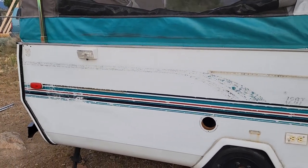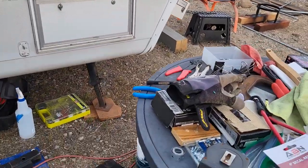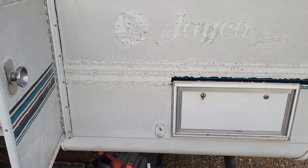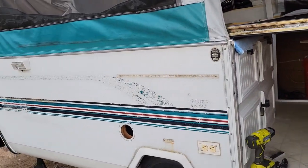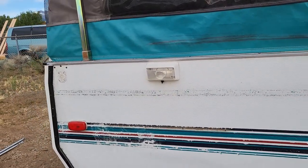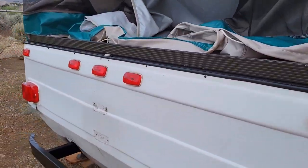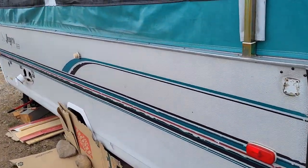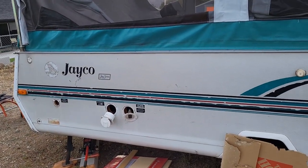It's decal remover time and this ABN decal remover wheel is working pretty good. I got a lot of that off yesterday. My goal for the day is to finish all the decals so hopefully I can do that and get it prepped for painting tomorrow. I'm going to wheel off those decals on this side — I was hoping there wasn't as much but I guess there is.